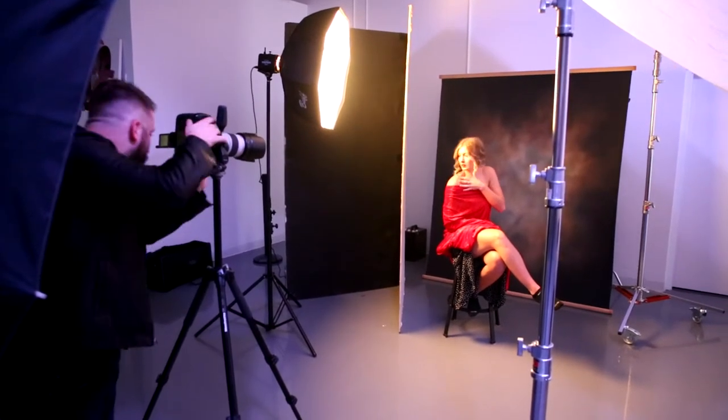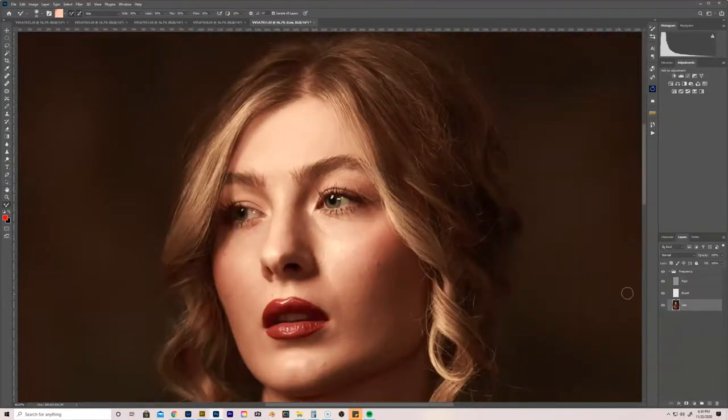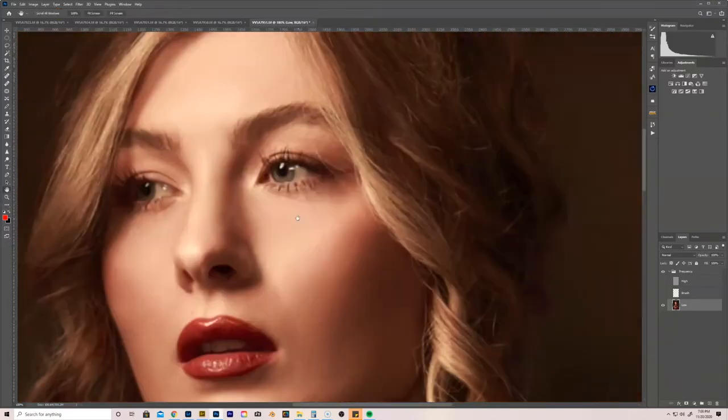My buddy Bryce came out to help assist and shoot video. The retouching was relatively quick and easy for the most part — just used some frequency separation to smooth out the skin tones, and some dodging and burning. This whole photo shoot was based off of a tutorial I took from Chris Knight and ProEDU.